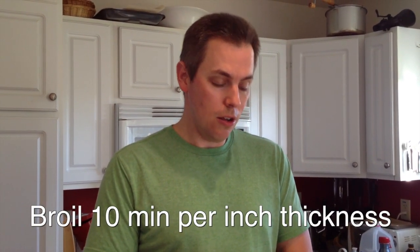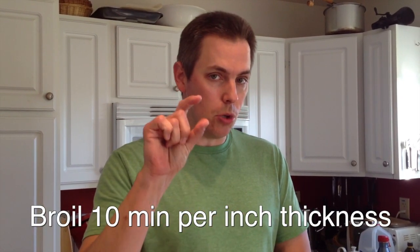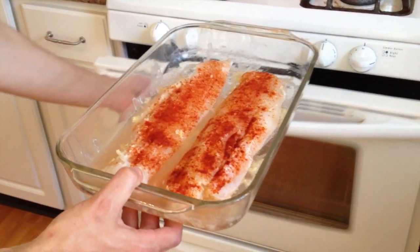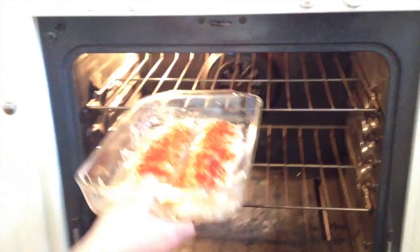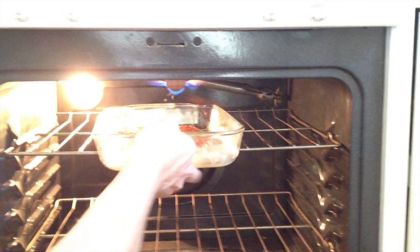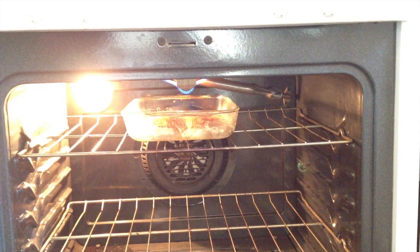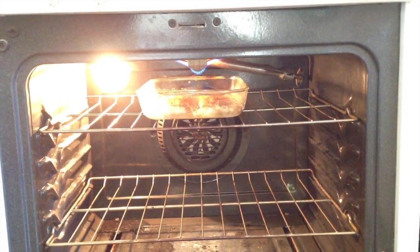We're going to throw it in as close to the heat as we can get it for ten minutes per one inch of thickness of fish. I would say this is maybe three quarters of an inch thick at the most, maybe a little less. So we'll probably do it for maybe eight minutes or something like that just to be safe. In it goes. I just wanted to show you that I have this shelf as high as it will go — we've got it right up in there against the broiler. And we'll start an eight minute timer.